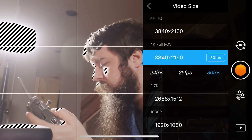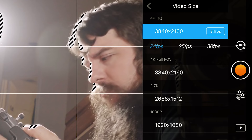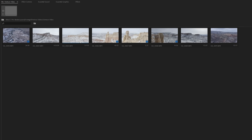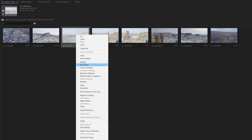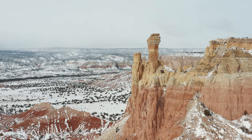I'd also like to address a bit of the controversy online when the Mavic 2 Pro was released. DJI was not super clear on whether both full FOV mode and HQ mode were recording in 10-bit. Well, you'll be pleased to know that if you check the footage's bitrate, or even when you edit and color grade it, both full FOV and HQ modes record in 10-bit as long as you are shooting in D-Log or HLG.